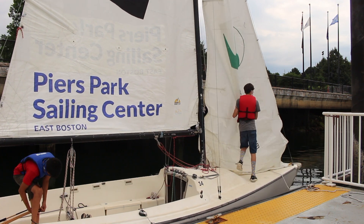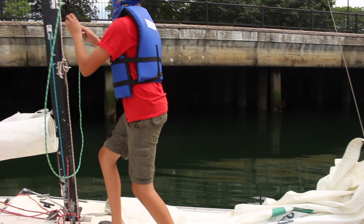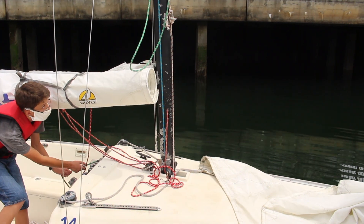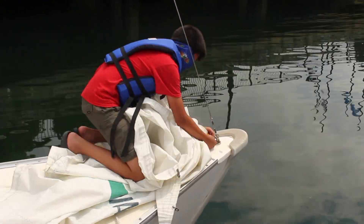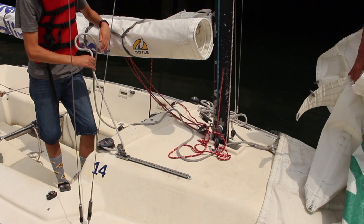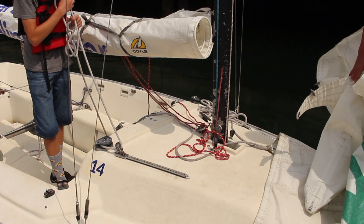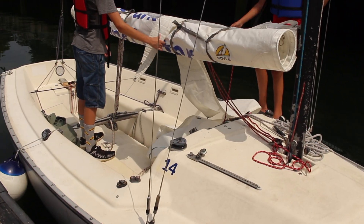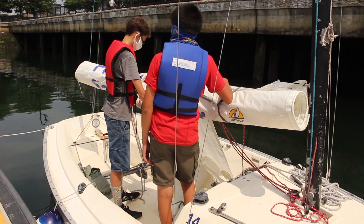Also, take down the jib like last time. After you unclip the jib halyard from the head of the jib, clip it onto the mast and pull it tight from above the cabin. Unclip all of the hanks from the forestay and unclip it at the bottom. Untie the figure-eight knots from the jib sheets and then pull the sheets out from the block and fairleads. Take the jib to the cockpit and lay it over the boom for rolling. Do the same thing to roll the jib as you did with the mainsail.